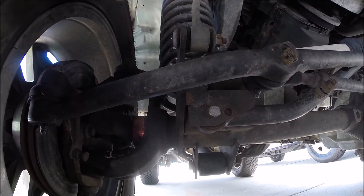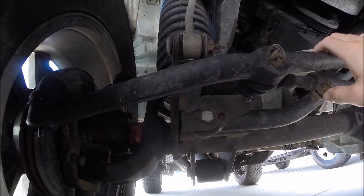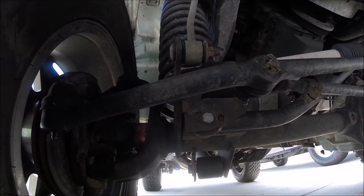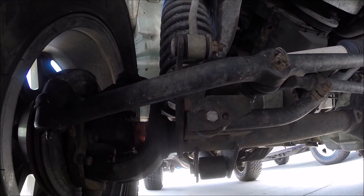Before you start taking anything apart, just do that simple task — have someone shake the steering wheel and look to see if anything is moving. I'd say seven out of ten times, this is your problem. If not, it can be ball joints, steering knuckles, anything along those lines on the front end. But this is probably the easiest and cheapest fix. If anybody has any questions, feel free to leave a comment — I reply pretty quickly. Thanks.